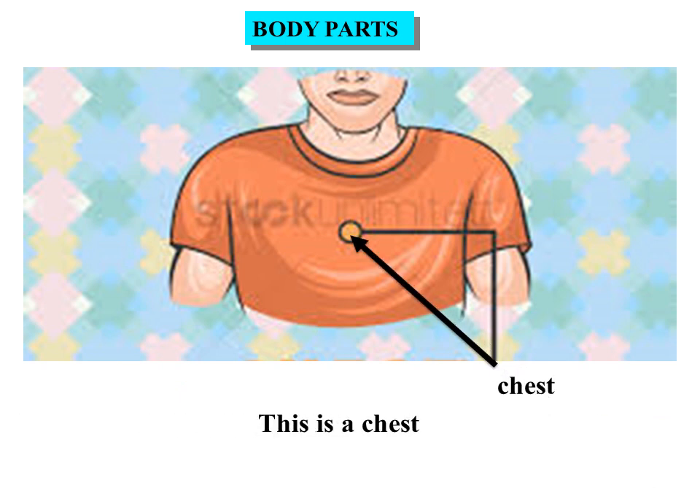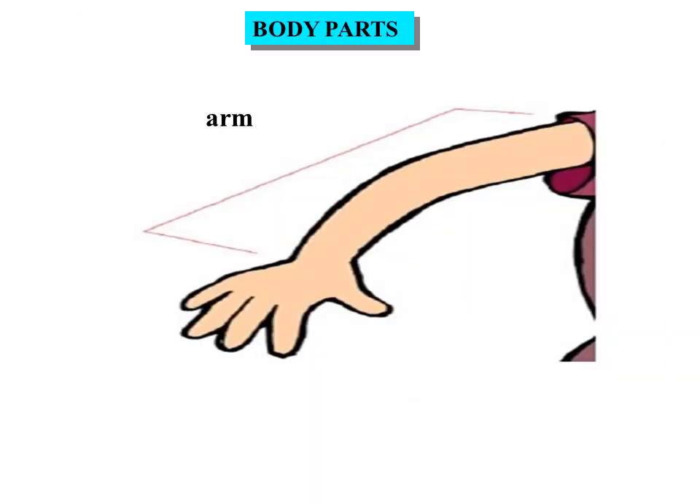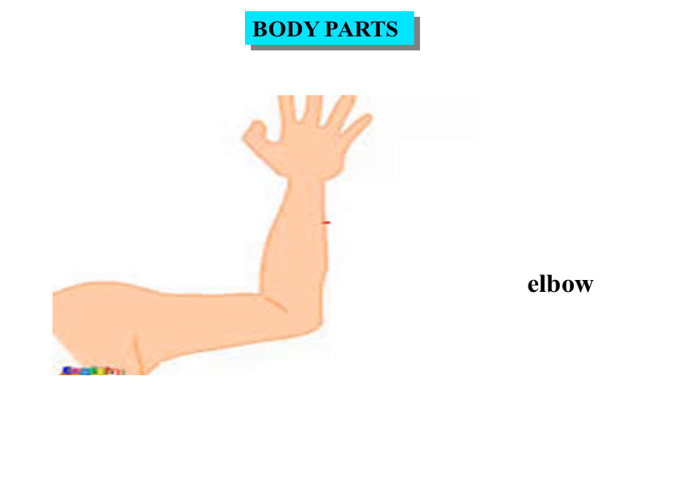Arm. This is an arm. Elbow. This is an elbow.